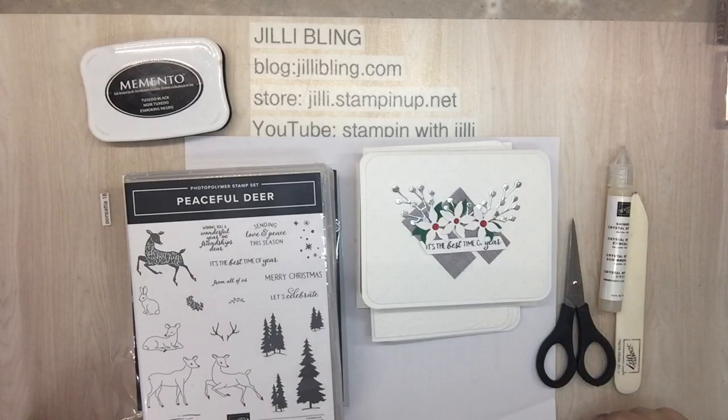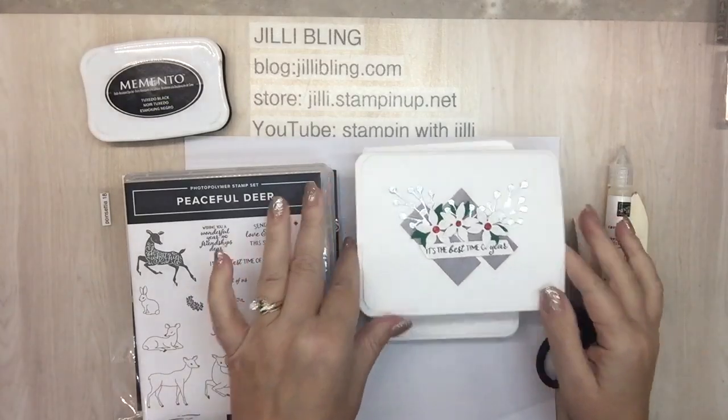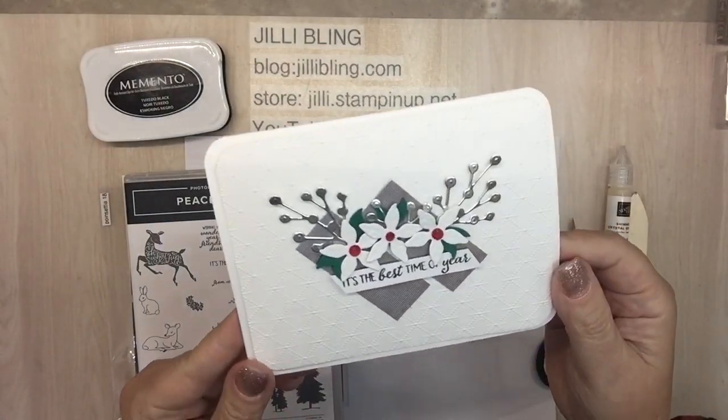Hi, this is Jilly Bling. How are you today? What do you think about this? Isn't it pretty?